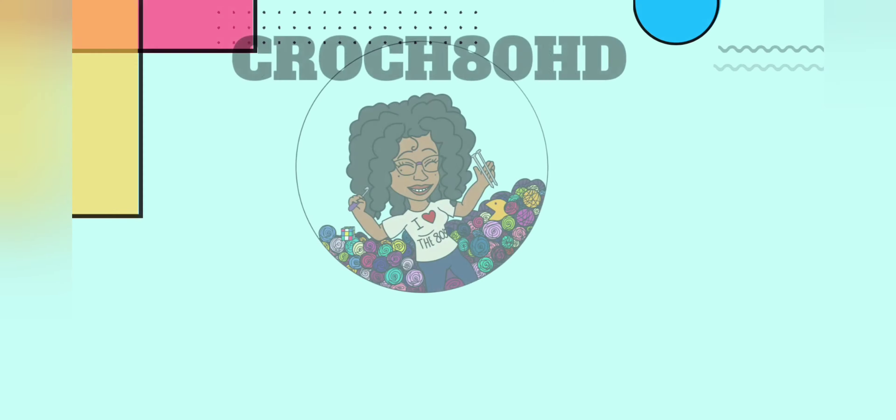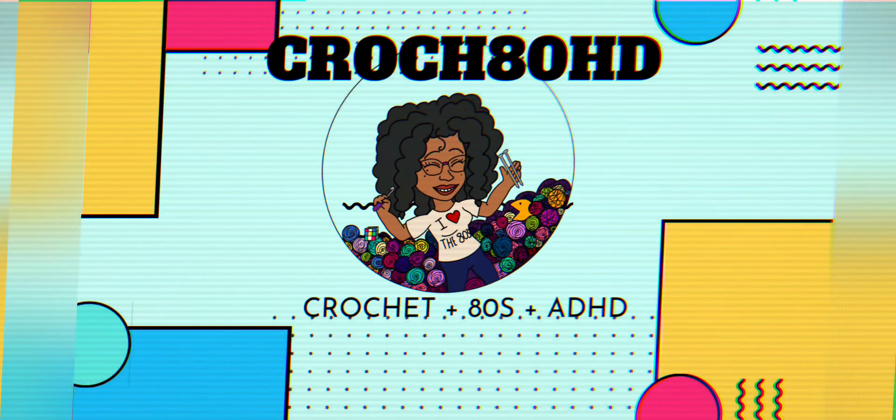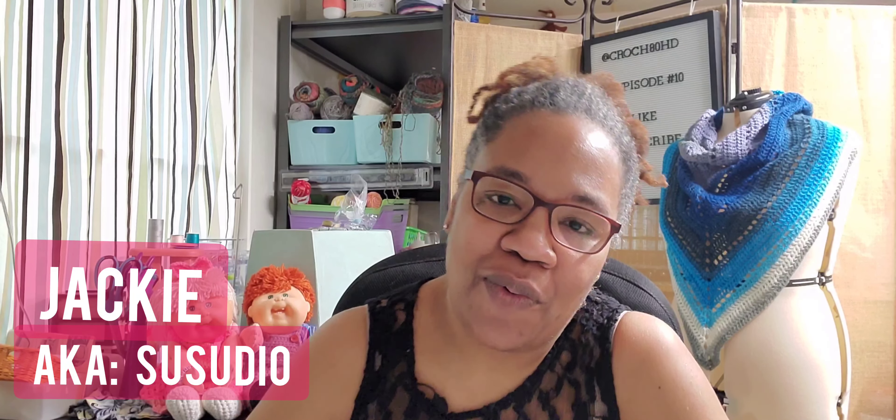Welcome back to CrochetHD. I'm your hostess, Jackie. Welcome to my one-hit wonders, my first-time viewers, my first-time subscribers. I'm so glad that you're here. To my repeat offenders, I love you. Thank you for coming back.